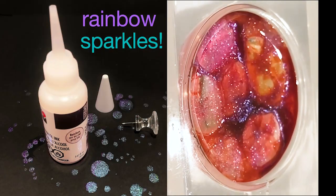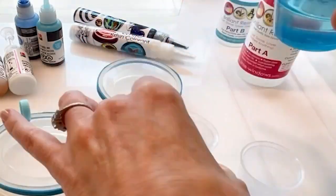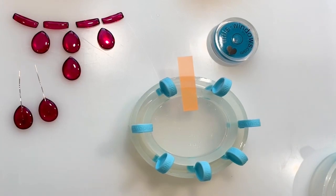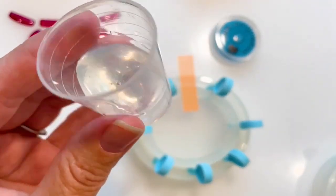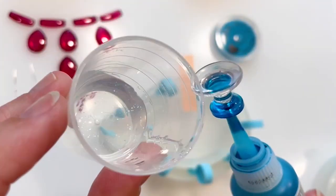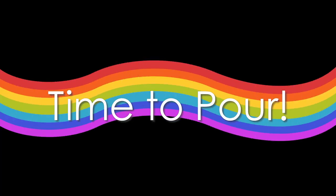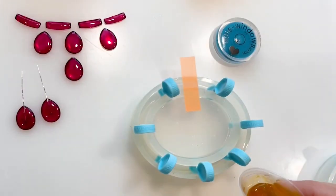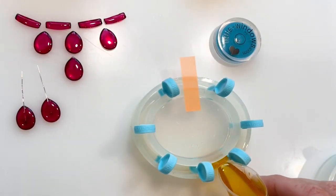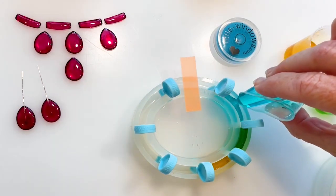I'll add a couple of drops of rainbow sparkle to the whole batch, then divide that into six cups to make the different colors. I'll be coloring my casting with alcohol inks to get juicy, transparent color. Alcohol inks can fade over time, so be sure you saturate these with 10 to 15 drops of each color. Pour one color into each section, filling to the top. The sticky tab reminds me which section will be my cuff opening, so I remember to leave that part empty.